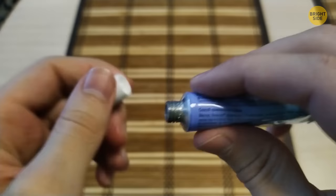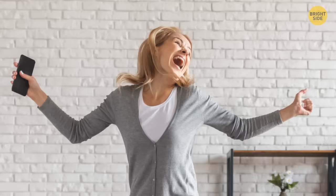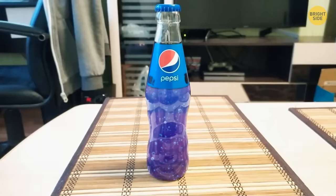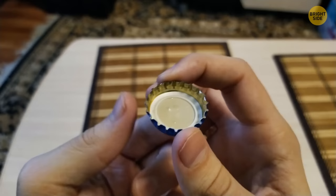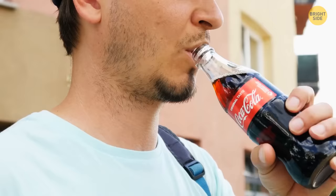The tiny rubber disc under every bottle cap isn't just decorative. It's what keeps your drink nice and bubbly. The lid keeps the liquid inside, while the rubber disc keeps the gas inside — until you drink it.